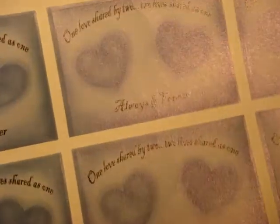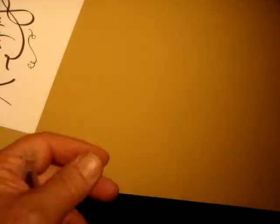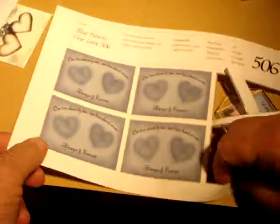They're six up on a sheet. Each one has a perforation around the edge, the corner, and another perforation in the center in the printing process. We'll show you exactly what happens here and get one of these keychain pictures out of it.